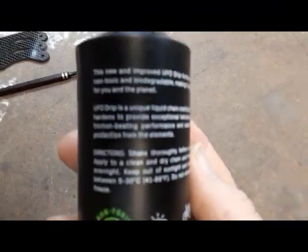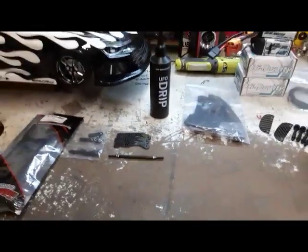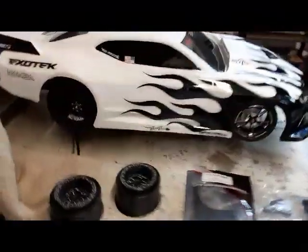You guys should check it out. It's expensive though — I think it's sixty-five dollars — but you'll never buy another lube again. I use it for everything.